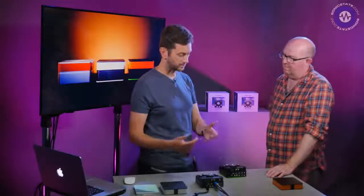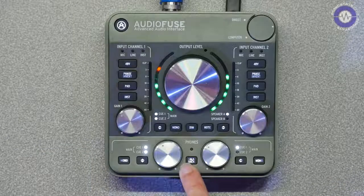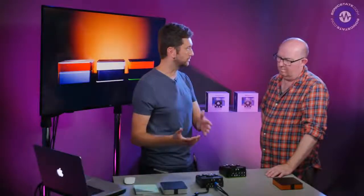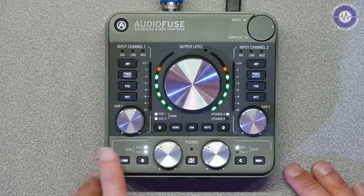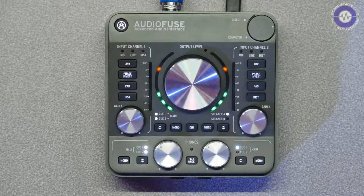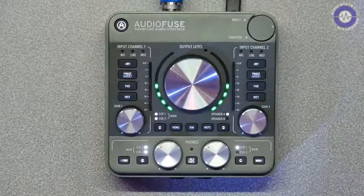There's a mono switch on the master output — if you're monitoring in stereo and want to switch to mono, you click a button. You've got different cue mixes as well. In the software you can set up different cues for what comes through the headphone outputs versus the master. You can have something different going to headphone one than headphone two. If you've got an acoustic guitarist and a vocalist, there's also a built-in talkback mic — you can address one performer's cue without interrupting the other.